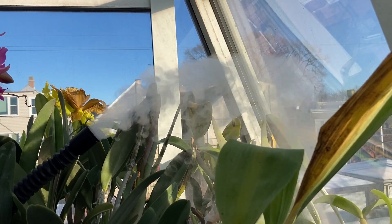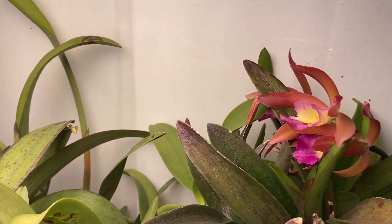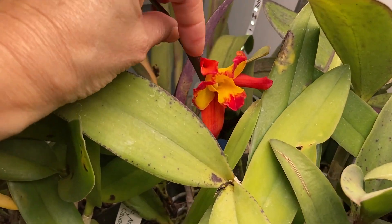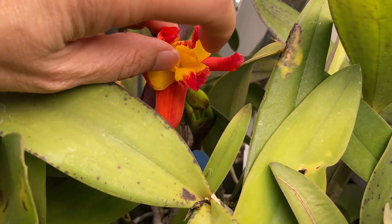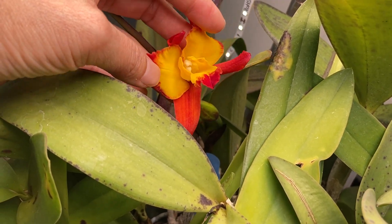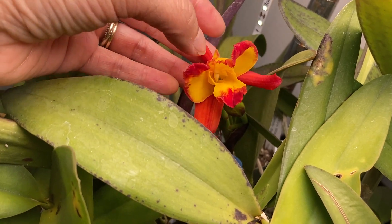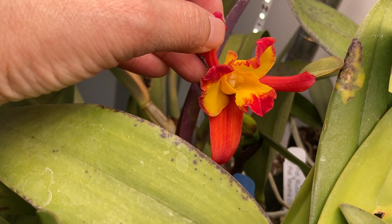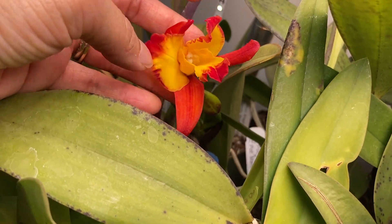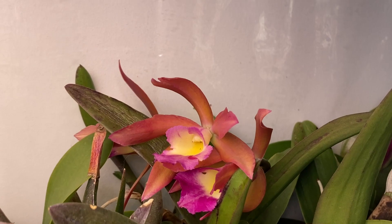My thermostat is set so it gets down to about 55 degrees in the grow area at night. One of the effects of it being really cold in here is that look at these flowers that have just opened — see how scrunched up they are. Cataleias in particular will open up more widely when they have more water; they have bigger flowers with more water. The fact that these leaves are just curled up on themselves like this is an effect of it being cold in here and my lack of watering.